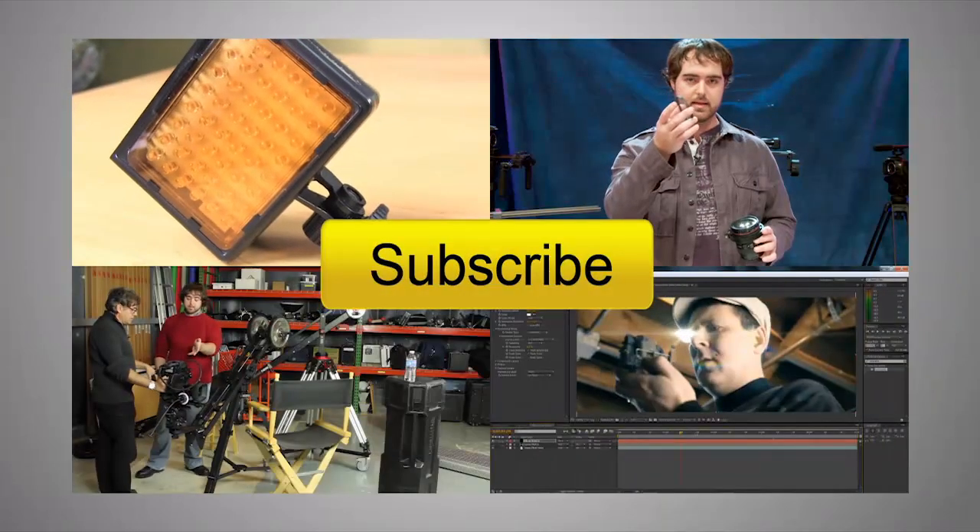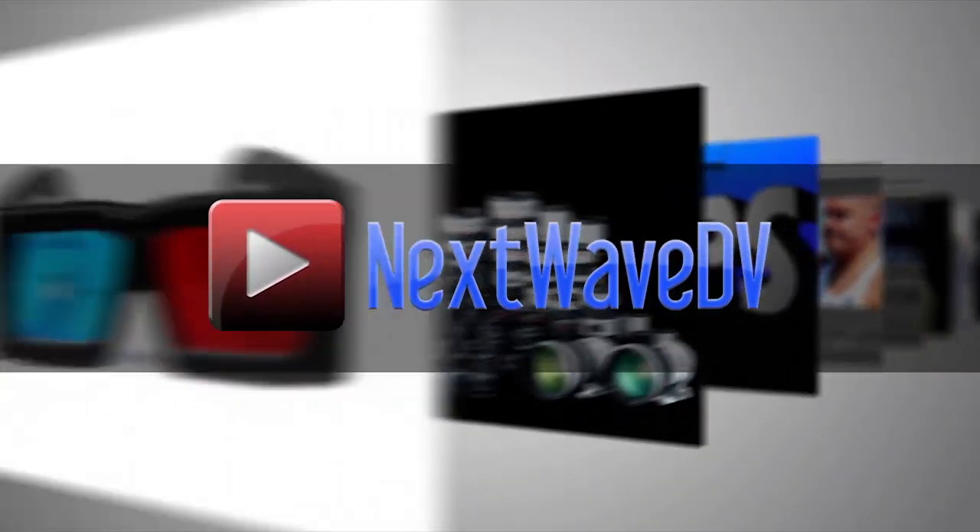Alright, thank you very much, Eric. Appreciate it. Subscribe to us on YouTube and visit NextWaveDV.com for more news and training for video and filmmakers.